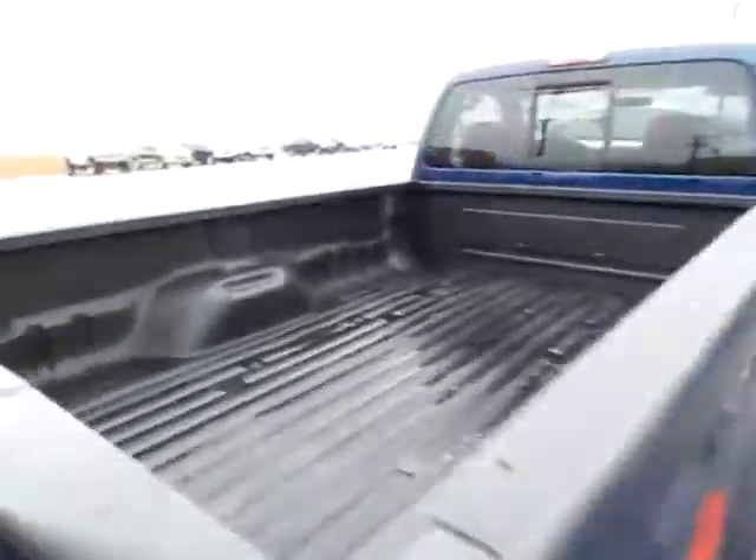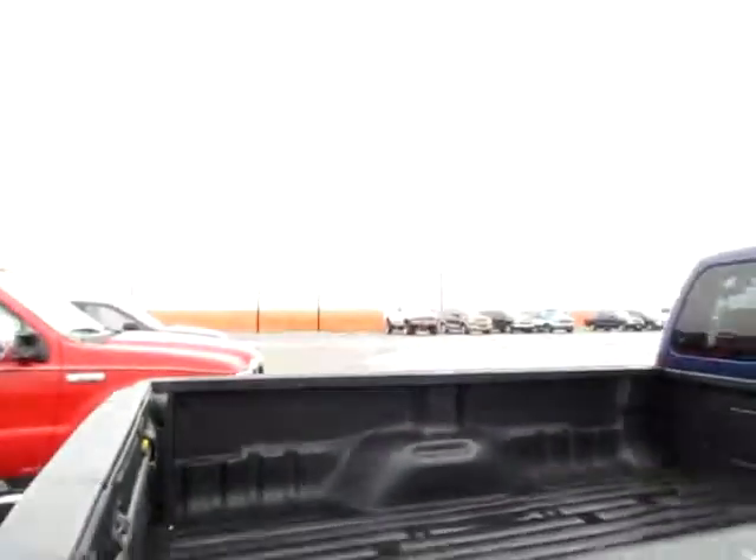Look at that — you'll be able to get through any spot that you come across. Notice the bed isn't very clean.